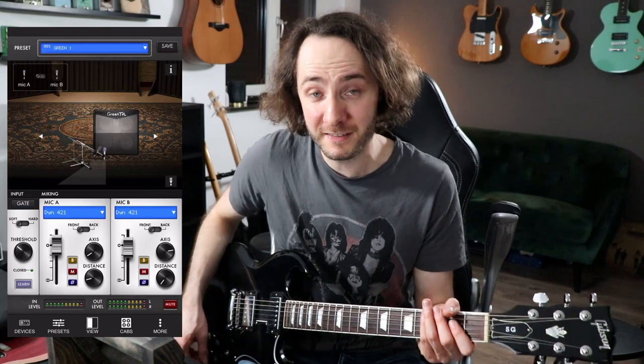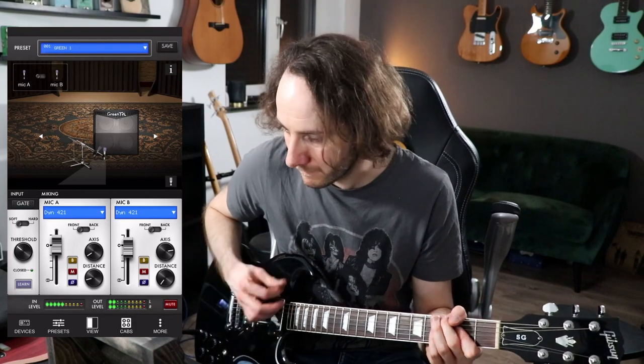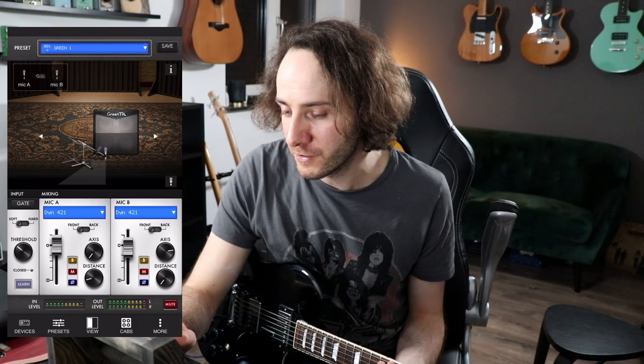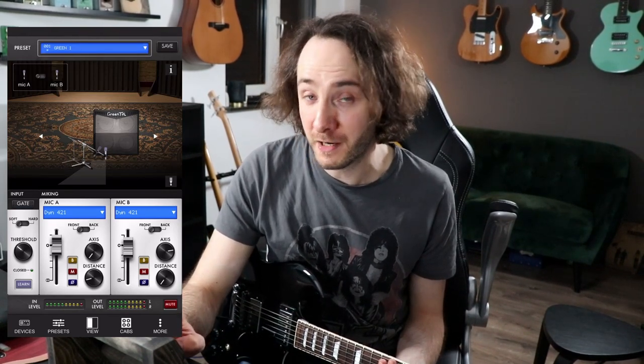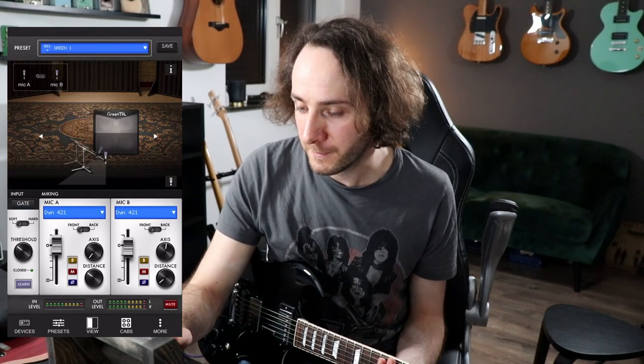And it sounds like this. What we can do here is adjust the microphones. Here we got microphone A — we can move it around how we want — and we can choose microphone B and do the same. We can also change the microphones here. We also got the noise gate here on the left, which is pretty cool too.